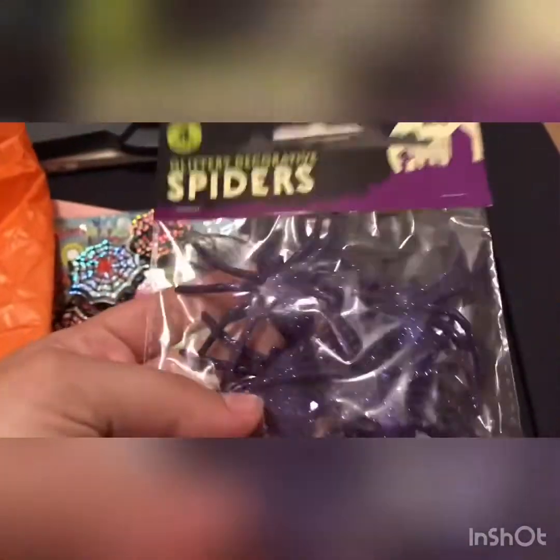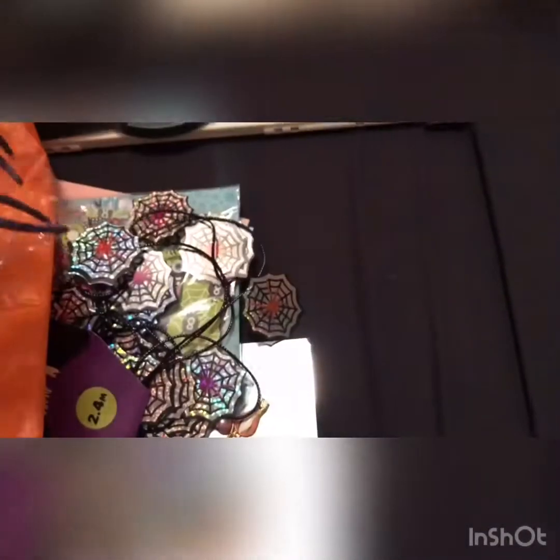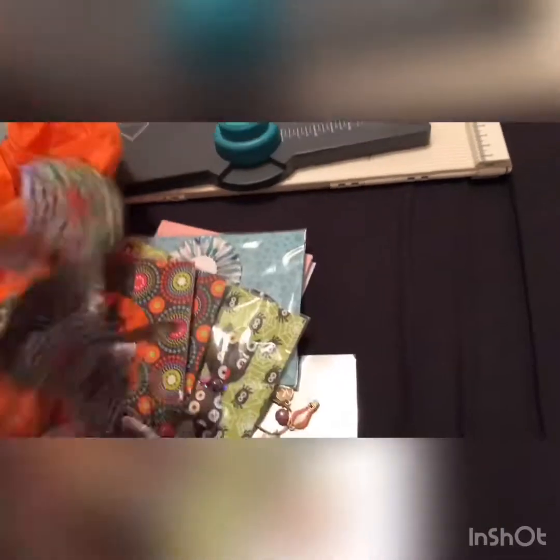She also included — and apologies if you don't like spiders — these glittery purple spiders, a four-pack of them. I'm not sure what I'll use them for yet; maybe I'll make a bow with them.